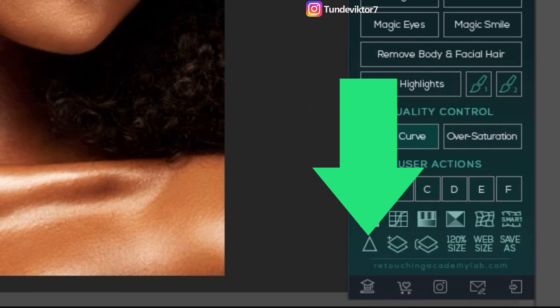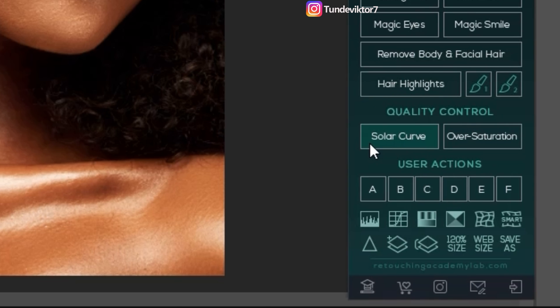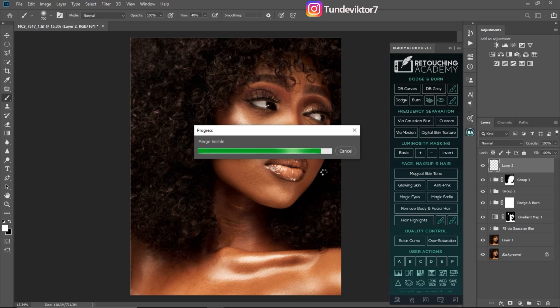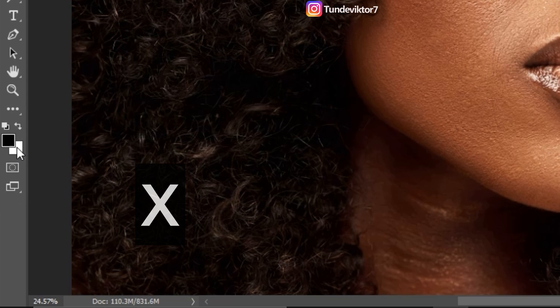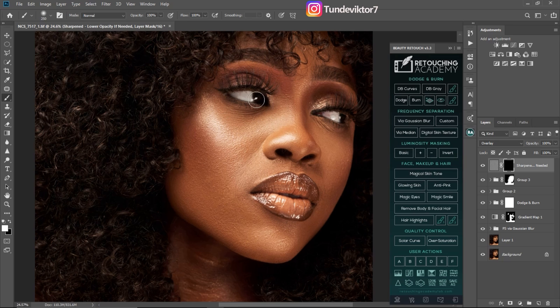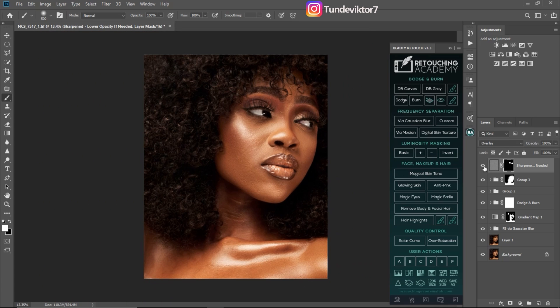Click on the sharpness tool in Retouching Academy — the triangle icon — and it will add sharpness to your image. You can see it has added sharpness. But I just want the sharpness to affect only the eyes, so I'll invert the layer mask by pressing Ctrl+I, then pick my normal brush with flow at 100 and foreground color set to white, and paint only over the eyes to reveal the sharpening there.